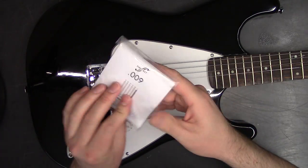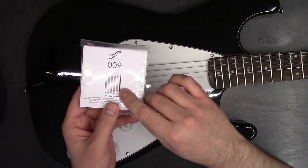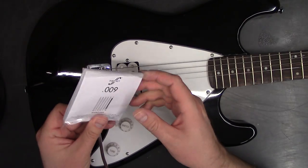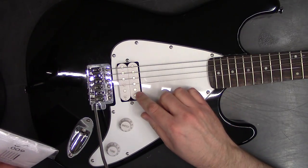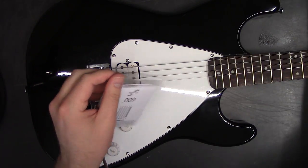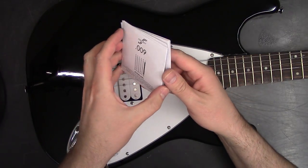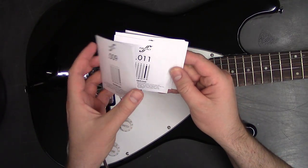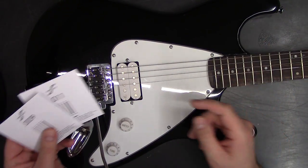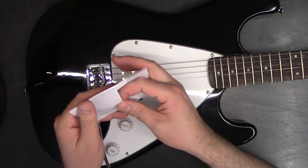Let's go ahead and open it up. You just want to pay attention — it's labeled here that this is the E string, and this is the thin E string, or the high E string. The E and the B string are broken, so we're going to use those. Some people like to replace all their strings at once, but I'm just going to replace one at a time.